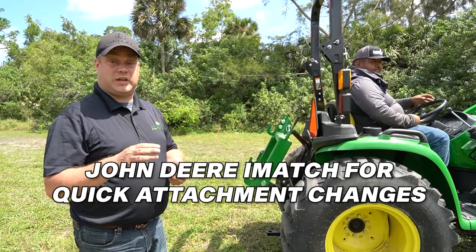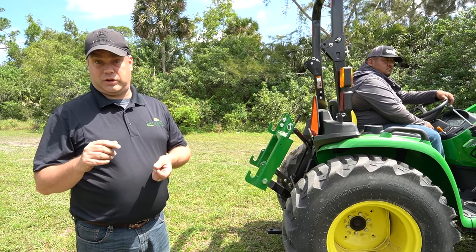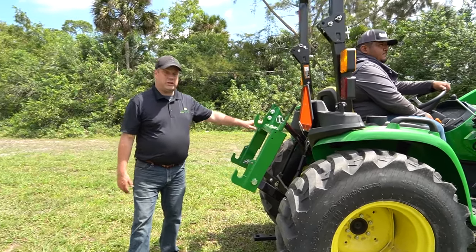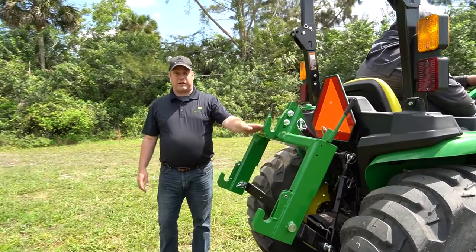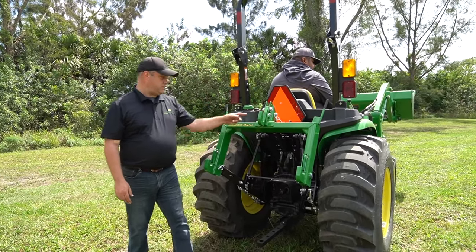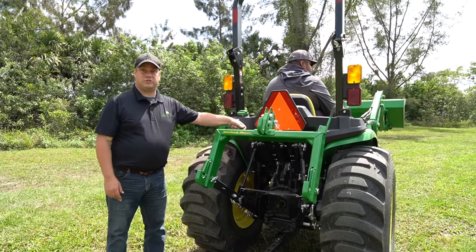One question we get asked a lot is what can I do to make it easier to hook up three-point attachments. John Deere has what's called iMatch. You just back up to the attachment, line the two sides up, hit that lever, and it locks right on. Jose is going to show us how this works.